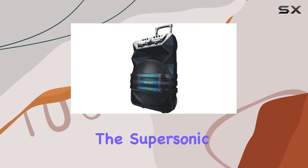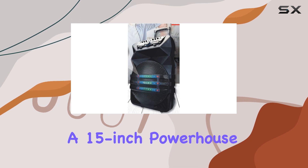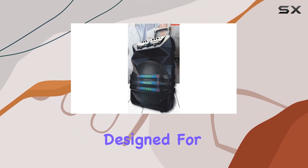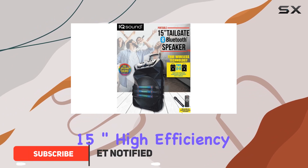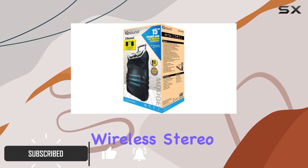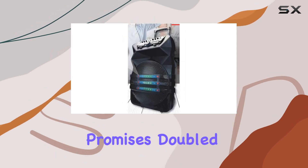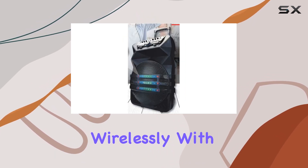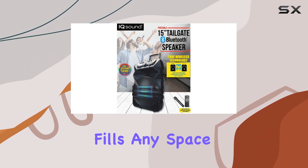Today, we're diving into the Supersonic IQ 4115 DJTWS, a 15-inch powerhouse designed for serious sound enthusiasts. Featuring a 15-inch high-efficiency woofer and True Wireless Stereo TWS technology, this speaker promises doubled audio output when paired wirelessly with another unit, delivering an immersive sound experience that fills any space.